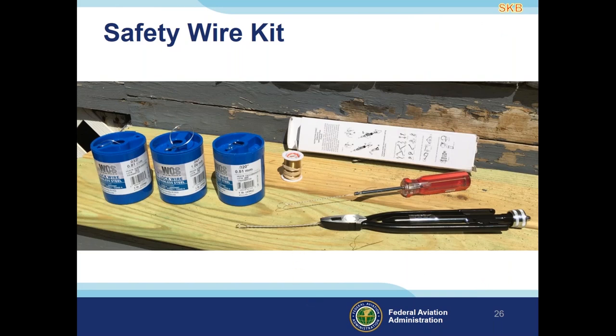Here's what a basic safety wiring kit looks like, from Aircraft Spruce. It comes with a couple basic tools, including economy-style pliers and a hand twister that works great on thinner safety wire. The kit also includes a few different thicknesses of safety wire for different applications. The box for the safety wire pliers has directions on how to use them and how to get set up if you're replacing safety wire. It is important to know how to use the tools correctly.